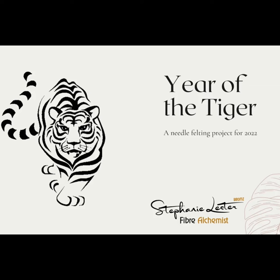Welcome to the Year of the Tiger! I promised to come on and talk about my process. And this month, because we're leading up to the Year of the Tiger starting on the 1st of February, my big project this month is going to be the Tiger.